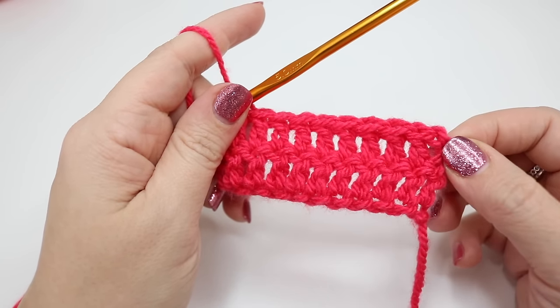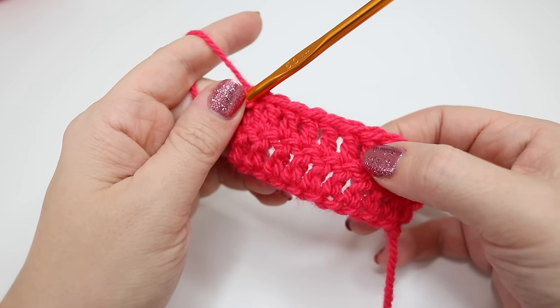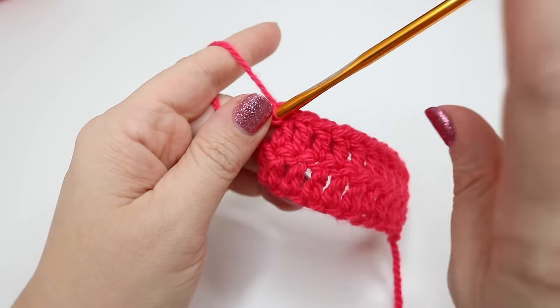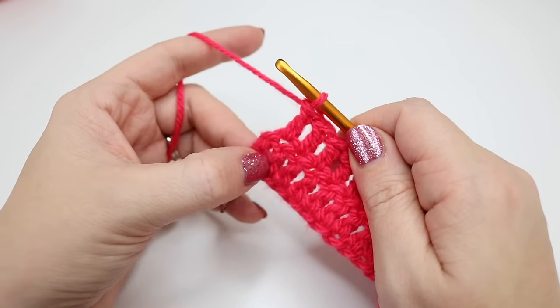This first stitch that we did here was actually a chain two which is a turning chain. So we missed this one out and count: one, two, three, four, five, six, seven, eight, nine. We're then left with our last stitch to do and this is going to be in the turning chain from the previous row.